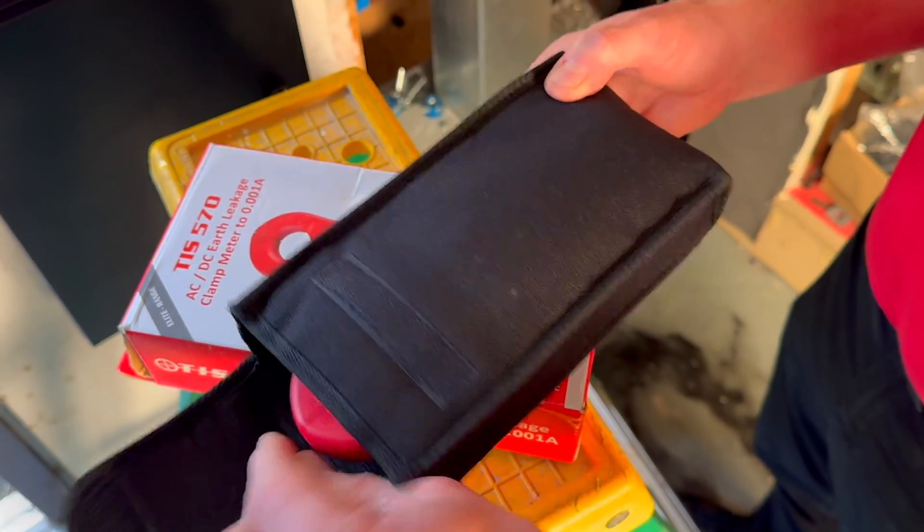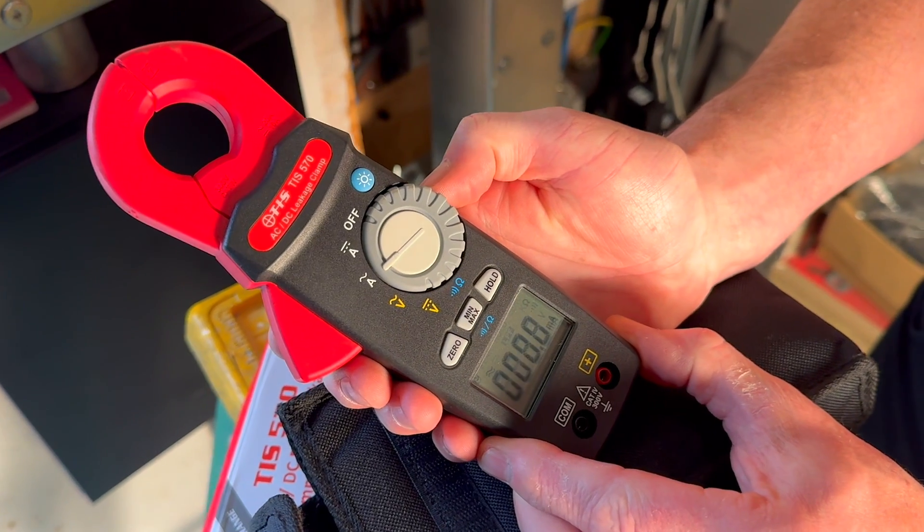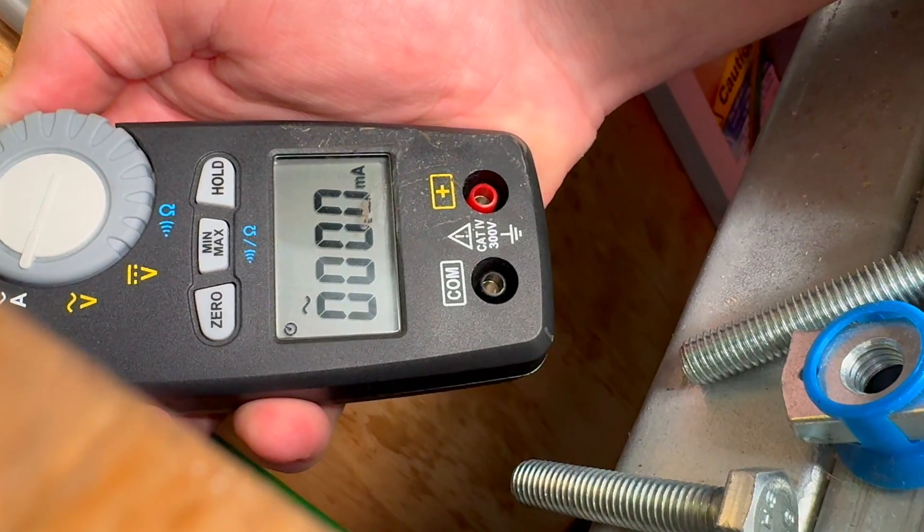Before proceeding with the test, investigate the potential for diverted neutral currents. This is typically done using a clip-on current meter such as the TIS-570. We'll cover this full process in a future video.